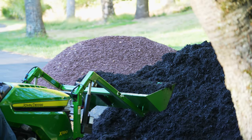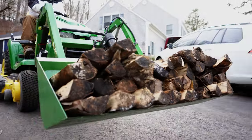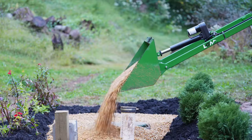This is the LGM-100, affectionately known as the Little Green Monster, the most versatile attachment for your garden tractor.